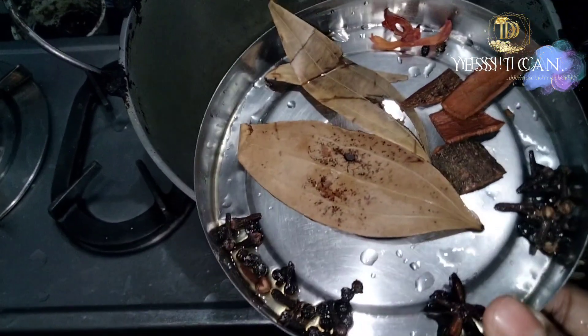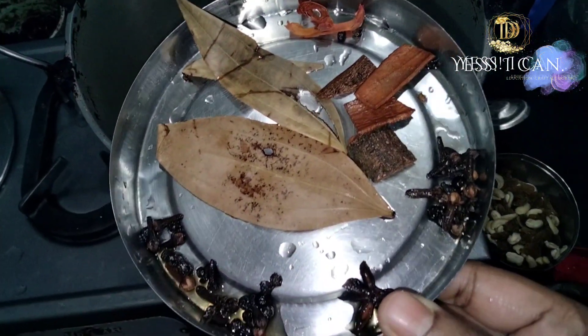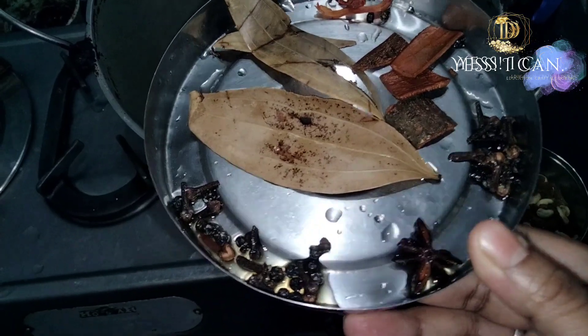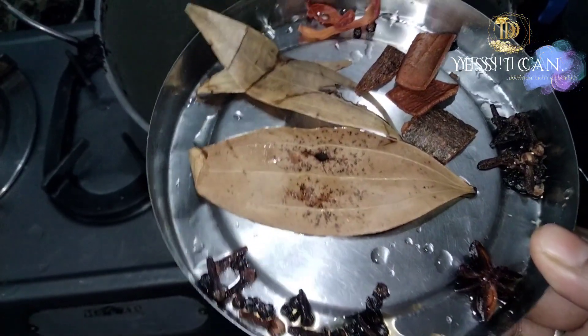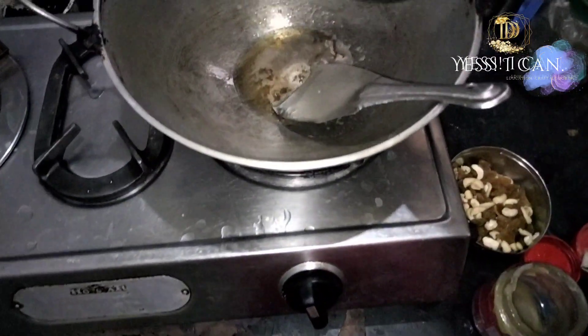I will give you some mushrooms with Darcini, Lobongo, Stardine, Golmori, Tejpata, and Javitri.